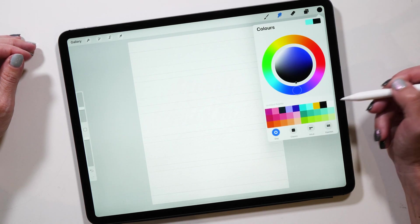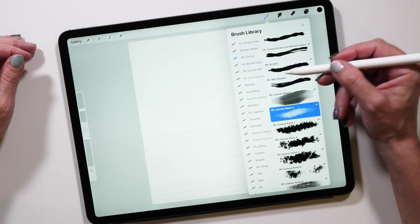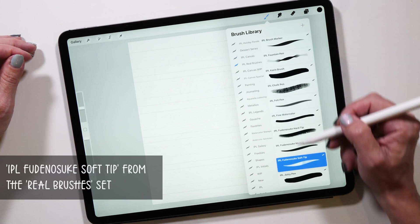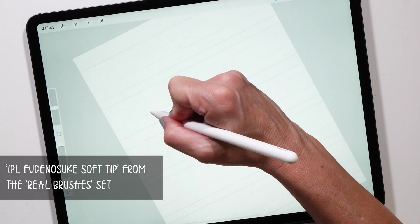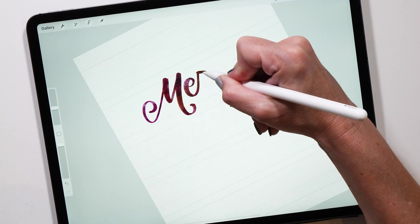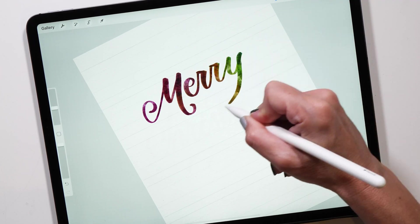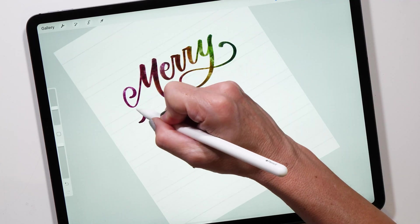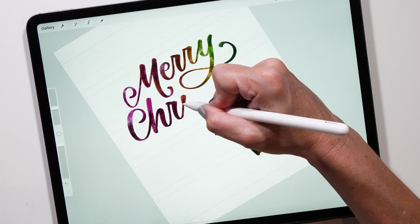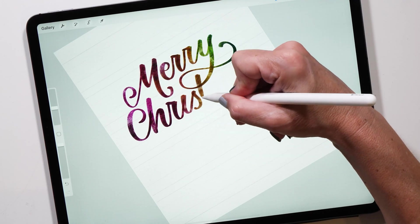Select a different color — I'm choosing black here because it creates a really nice blend with the colors I've chosen. For the lettering, you want to use the Fudenosuke Soft Tip brush. This brush is part of the real brushes set and creates a really nice contrast between the thin upstrokes and the thick downstrokes. It also has a little bit of texture which creates really beautiful letters.